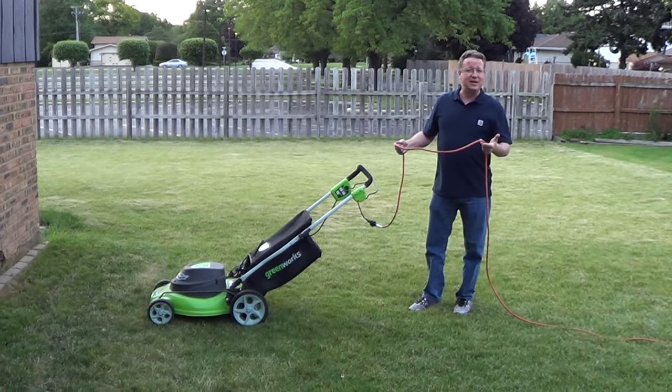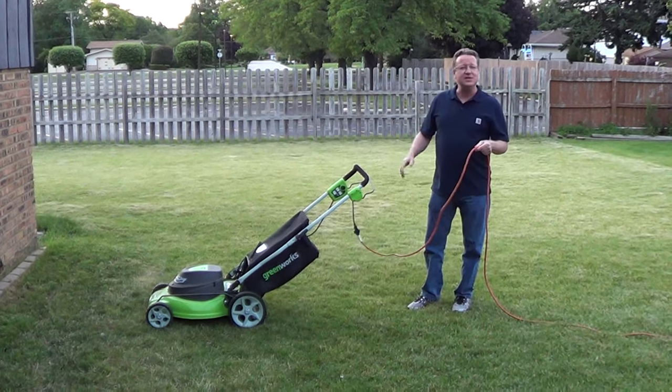So just that little tip — use an extension cord and that technique, and you'll have no problems.